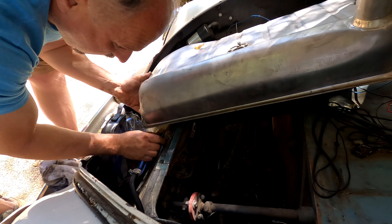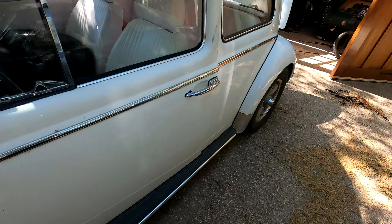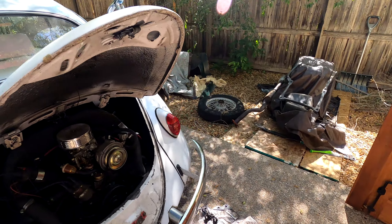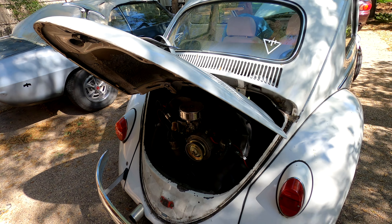Now we need to bleed the brakes. Old man Paul is going to help me with this one because I can't do it by myself. This takes absolutely forever as well — it's just a small hydraulic cylinder. That was the brake booster and spark plug repair on the '64 Beetle. Thanks so much for watching. Make sure to subscribe if you want to see more of this stuff. We'll see you next time back here at the garage.